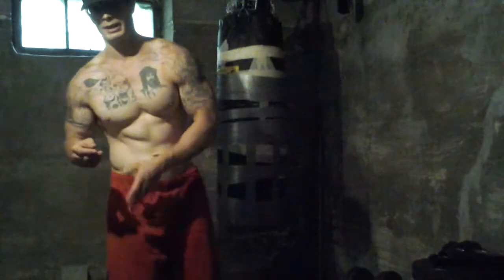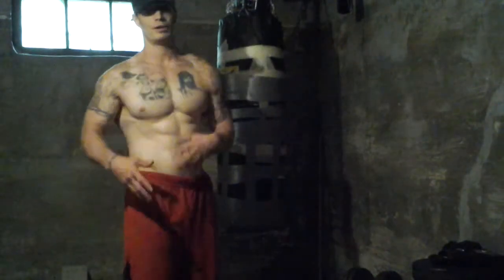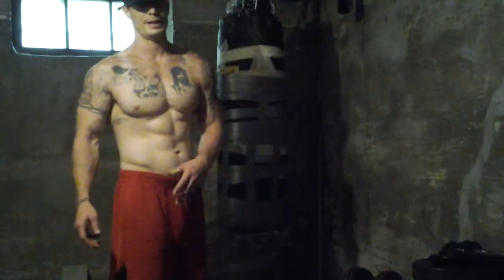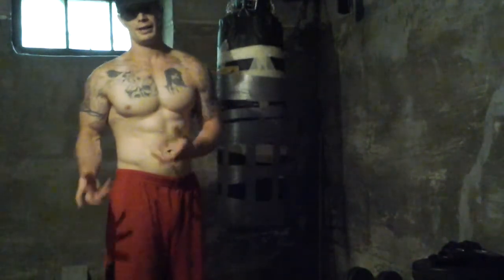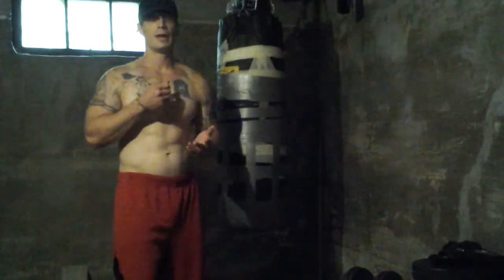From there I jumped down to a seated leg extension, single leg, 50 pounds, four sets of eight to twelve or whatever I could get. That was pretty much just loosening everything back up in my legs. It felt really good and really fucking heavy. I'm pretty proud of myself, and that's going to conclude my leg exercises.